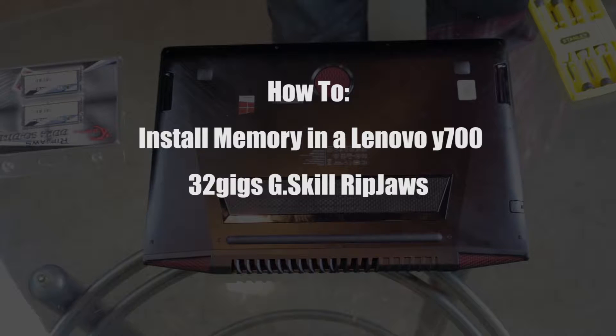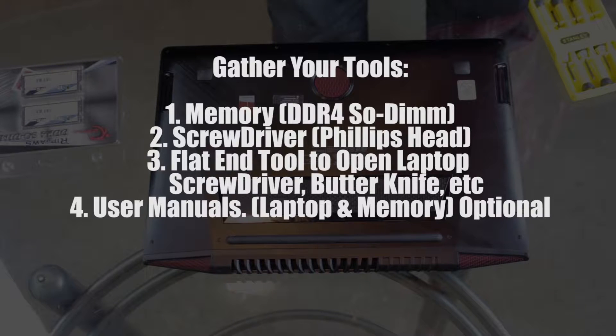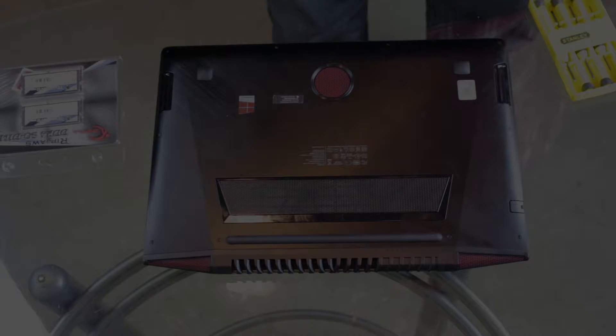For those of y'all who don't know how to do it, I'm going to show you step by step. First you want to gather all of your tools — get your memory, make sure you have a small Phillips head screwdriver, some type of flat-end tool similar to a butter knife to open the laptop, and you'll want to have the user's manual or the RAM manual, just to make sure you can check on everything.